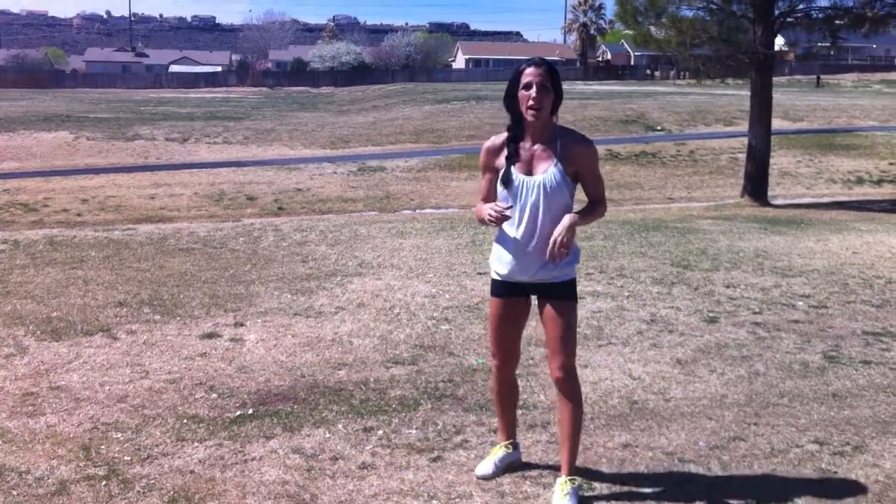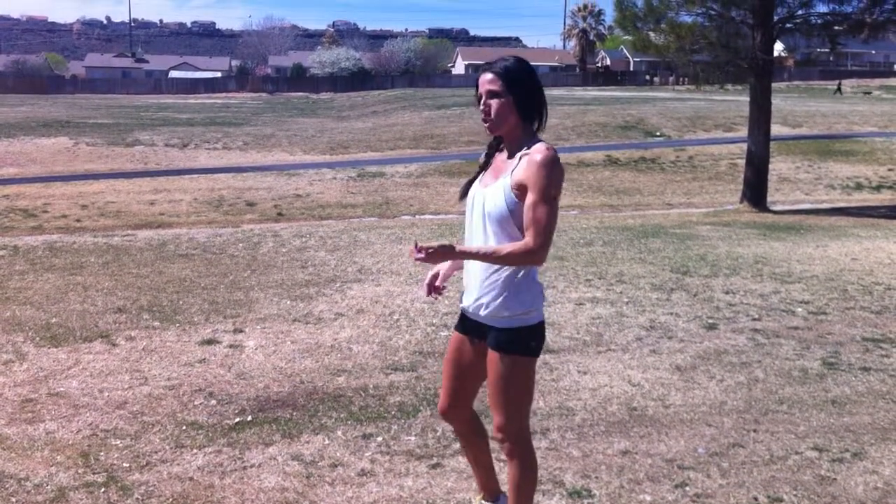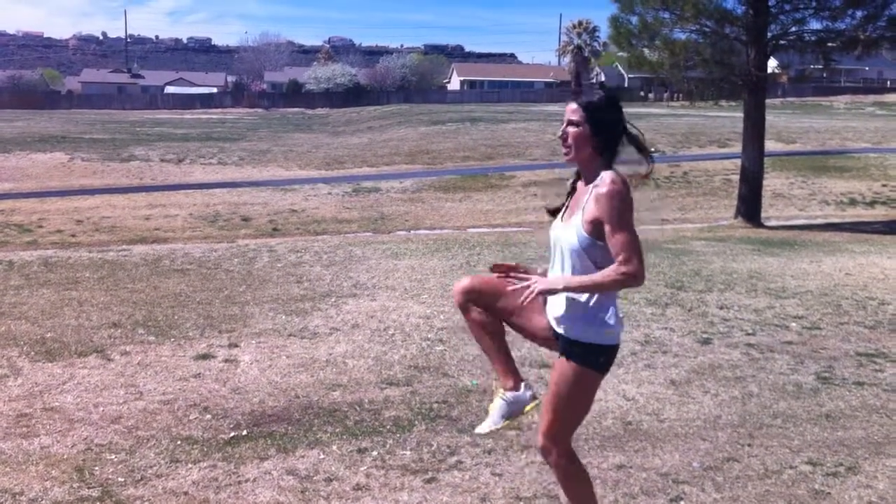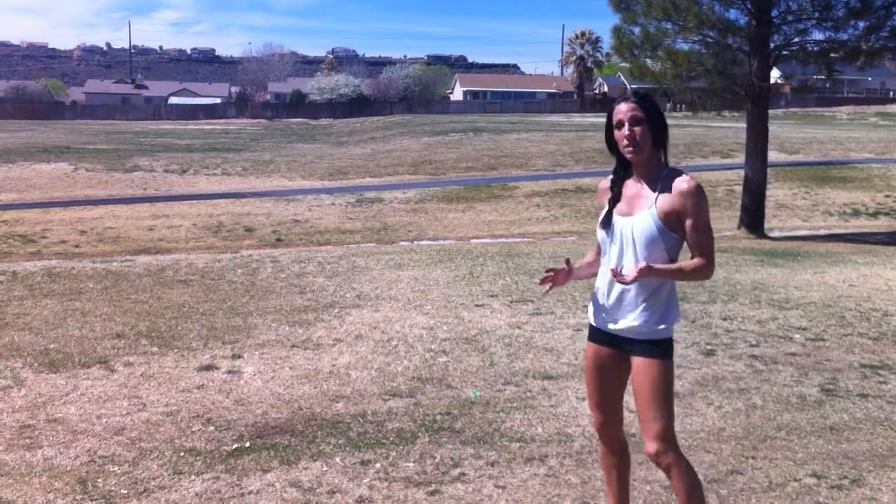The other exercise is just high knees, so everyone should be able to do that. So we just have the high knees for 20 seconds, then you rest 10 seconds.